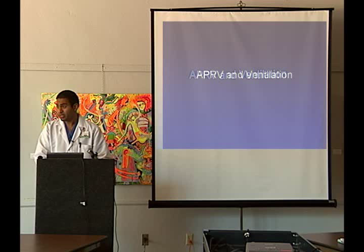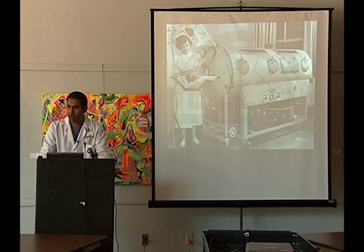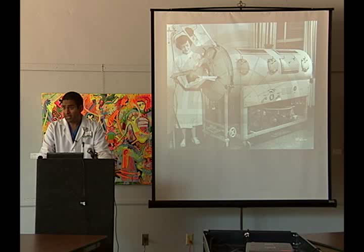You've probably seen this picture before — this is the iron lung, really the first ventilator that was used. We've come a fairly long way from the iron lung, but the exact principles are still the same: oxygenation and ventilation. That's never going to change in terms of giving artificial ventilation to patients.